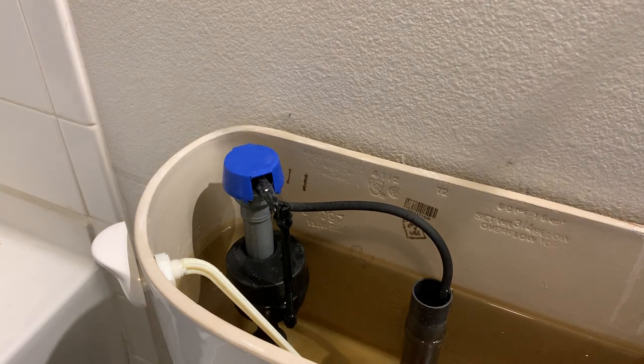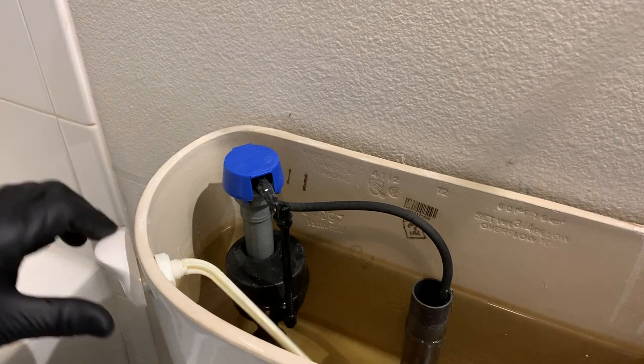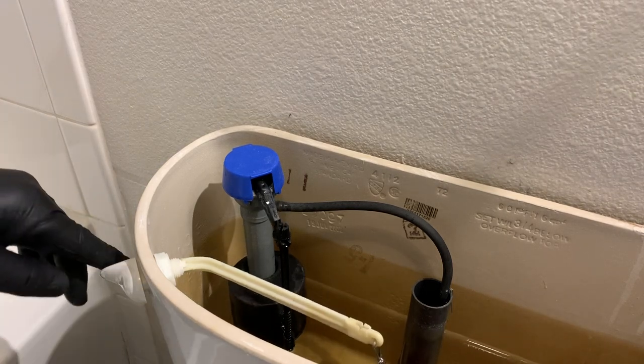So what we want to do first is we're going to reach down here, turn the water off, flush the toilet to remove all the water, and make sure that it's going to fill.